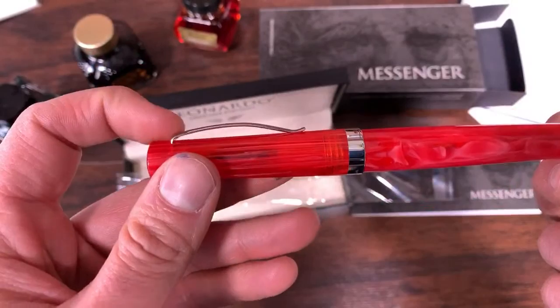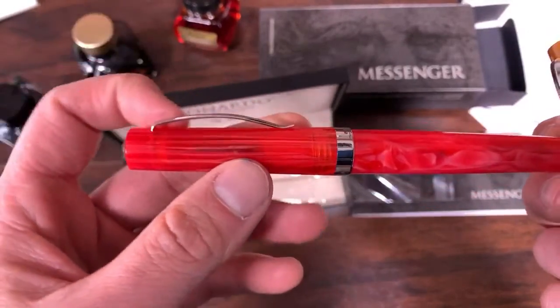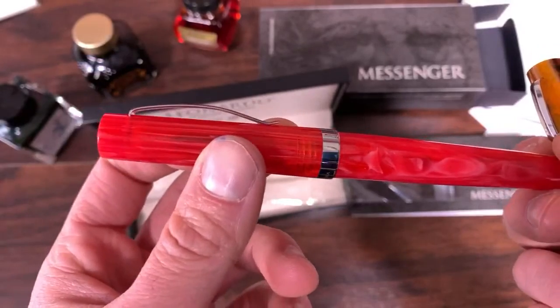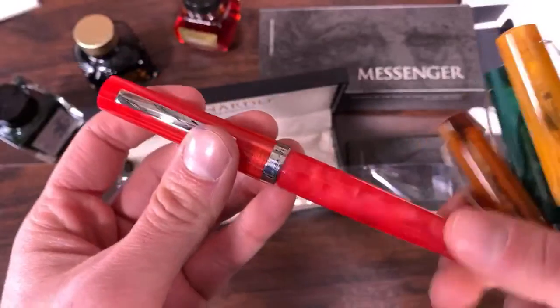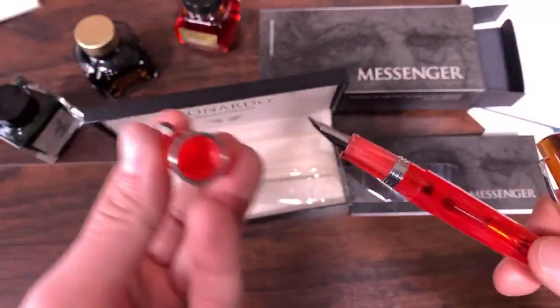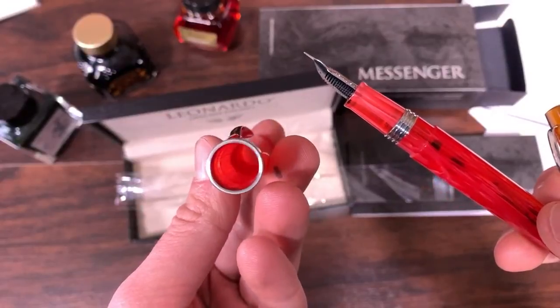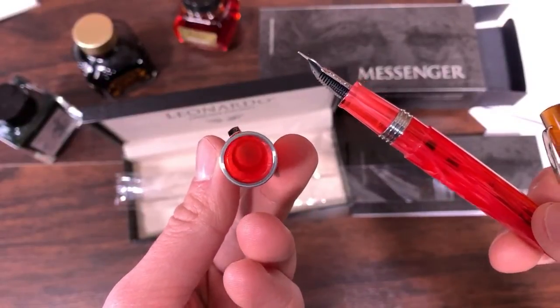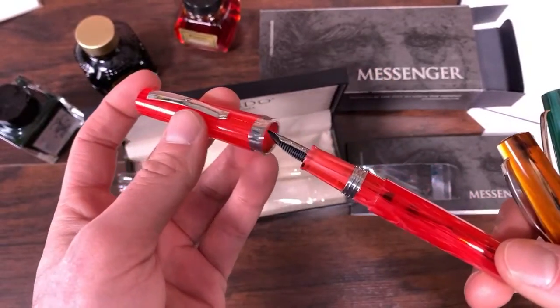I forgot to mention the clip. Most other Leonardo pens have the wheel clip — this one has an S-bend style clip. It's fixed on the top there, tension fixed. Looking inside, it's completely acrylic on the inside, and that screw is hidden on the top part of the cap finial.